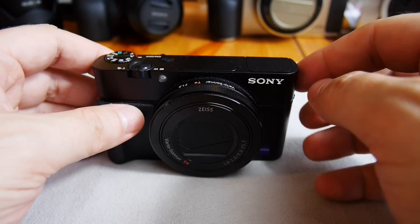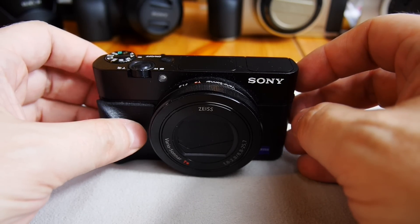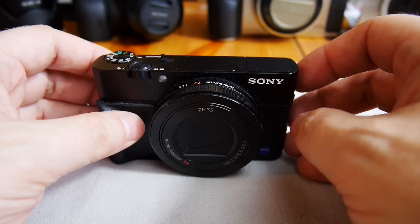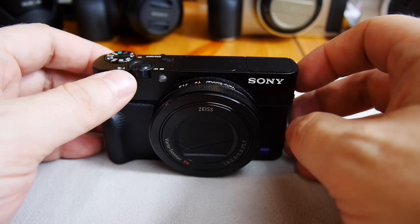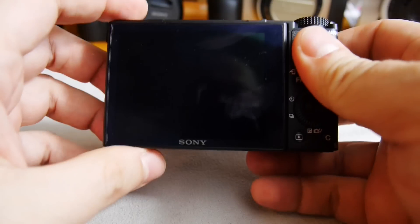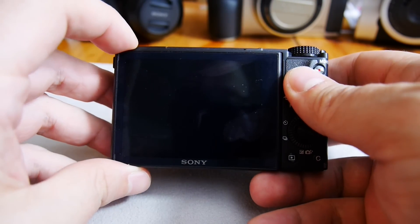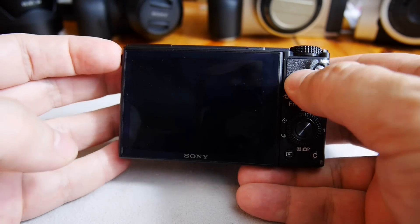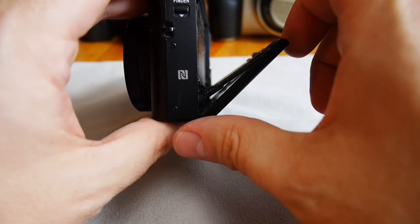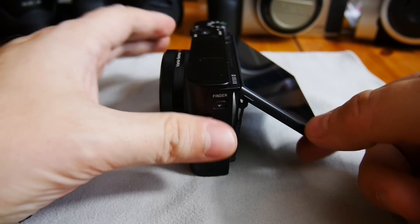The viewfinder definitely makes this camera stand out from the competition, because in many situations — either because you're used to using a viewfinder or because lighting conditions aren't good for the back screen — you'll want that option. The back screen is tiltable, down to about 45 degrees.